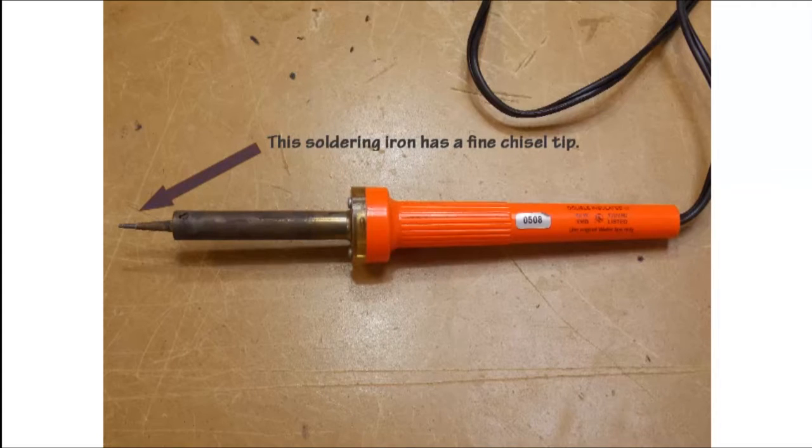There are a wide variety of tips that you can use in soldering irons. This particular soldering iron has a very fine chisel tip.